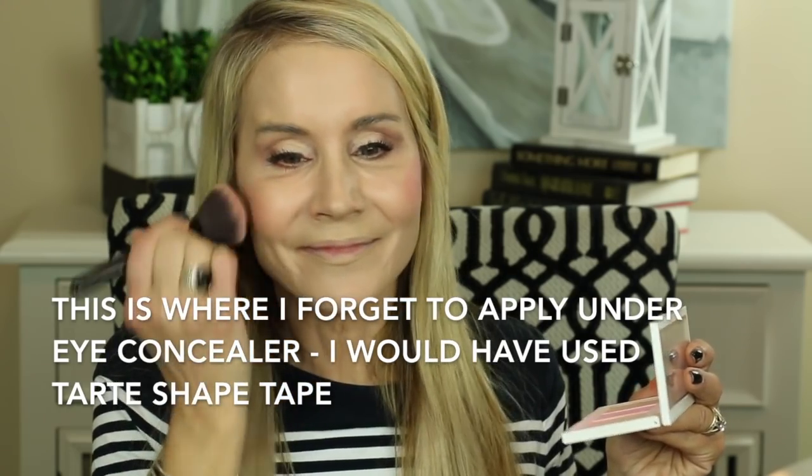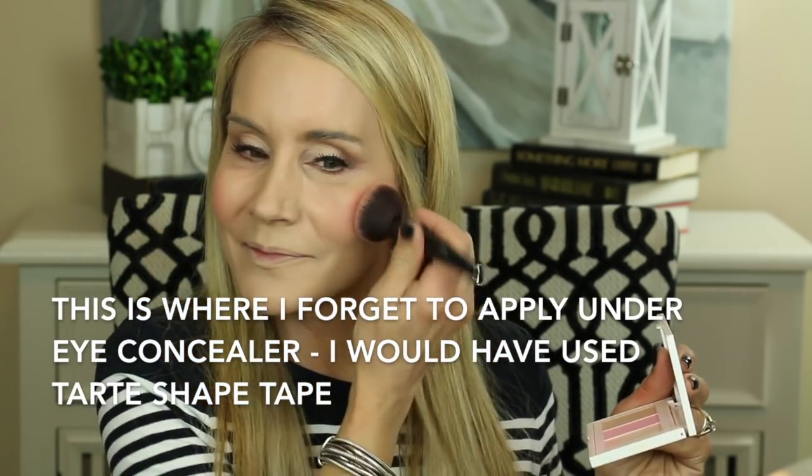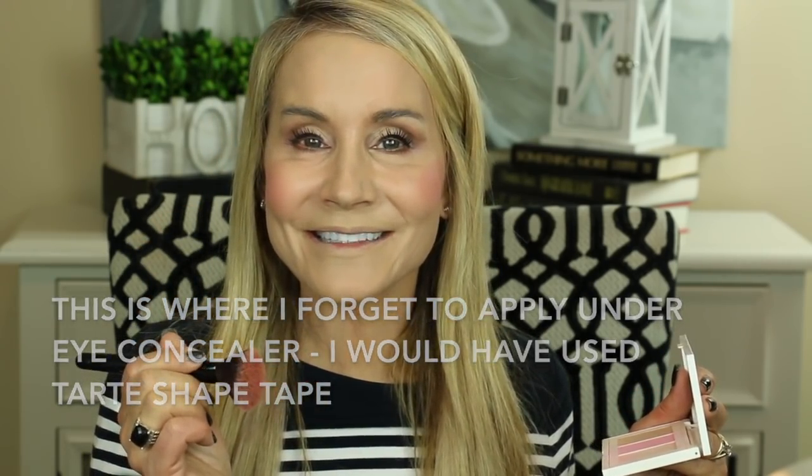Then I'll finish it off with a little Flower Beauty blush from the Lift and Sculpt palette. I also like to take a little bit of the highlighter — it's a very glowy highlighter — and apply that, plus run a little highlighter down my nose to give a little extra something special.